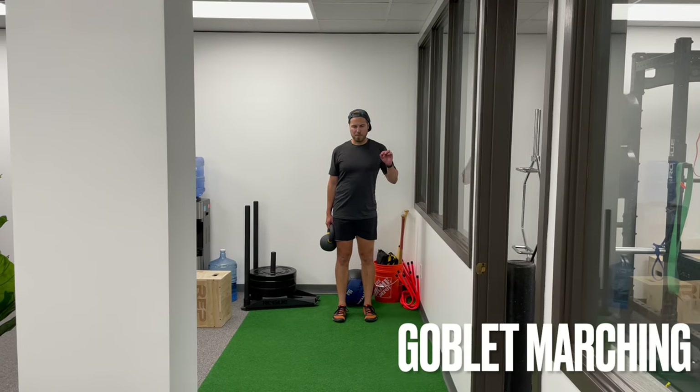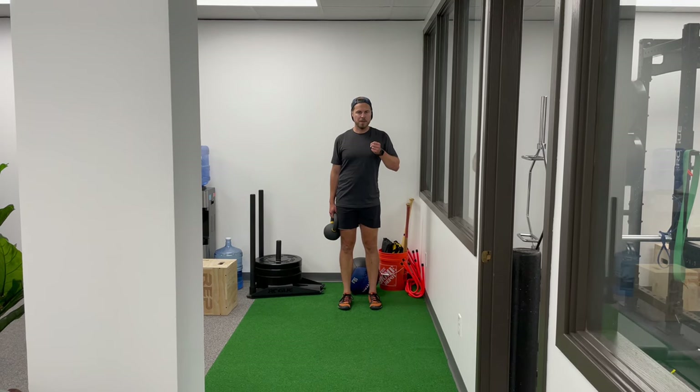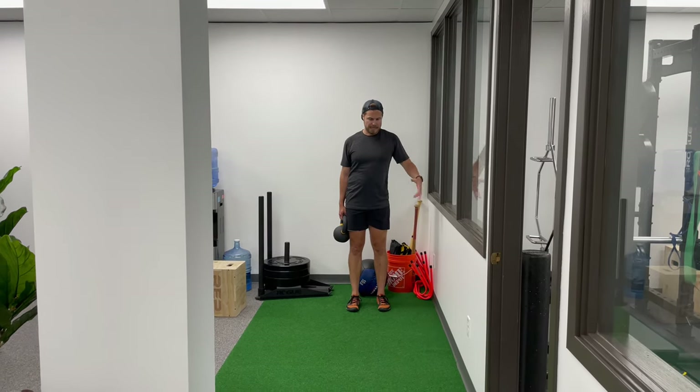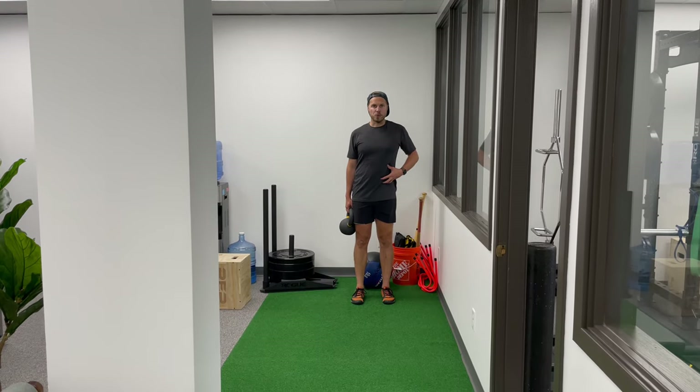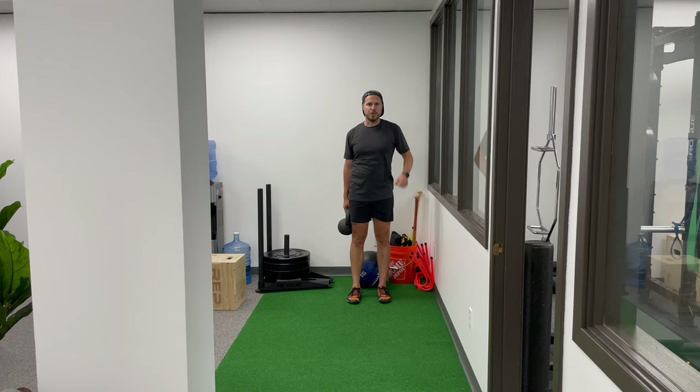For the goblet squat march, I'm basically holding the kettlebell or weight like I would for a goblet squat and I'm just marching. The reason I like it is it's very taxing on the torso, as far as the core if you will.